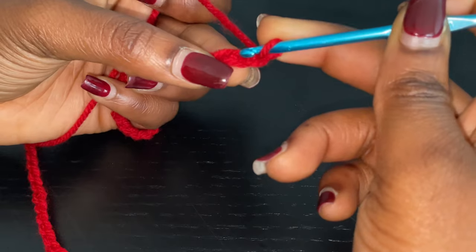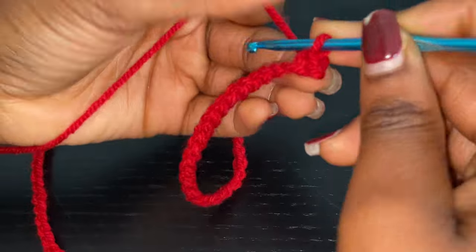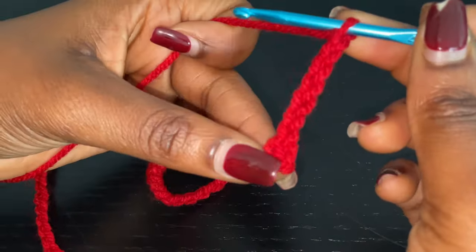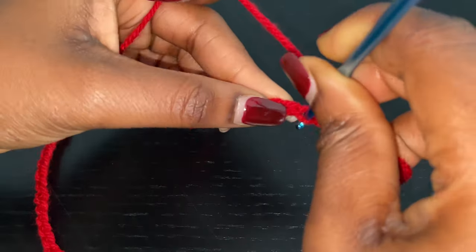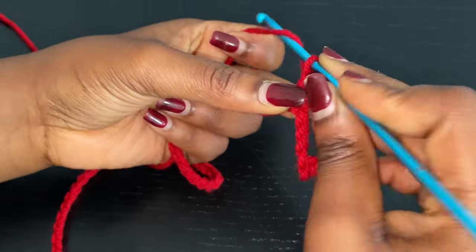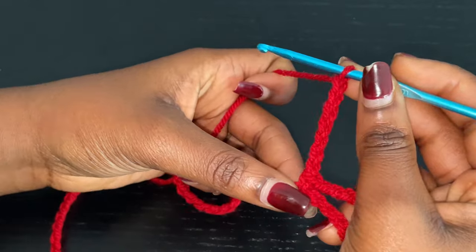After chaining 2, you're going to go into the second chain with a single crochet right there. And from here on, you're going to go ahead and chain 7. After chaining 7, you're going to skip 4 chains — 1, 2, 3, 4 — and you're going to go into the fifth with a single crochet right into that space.